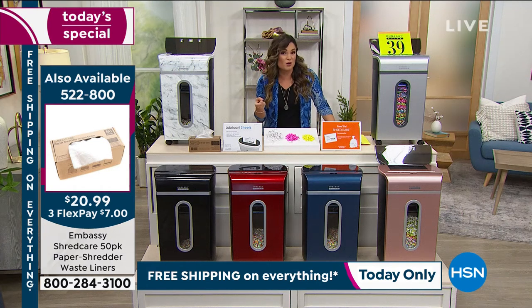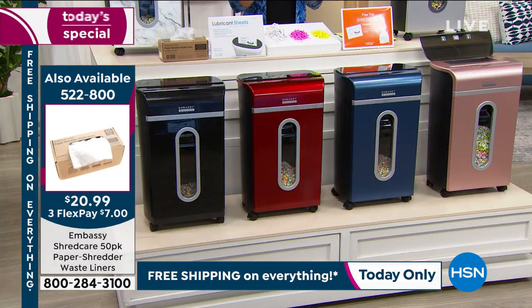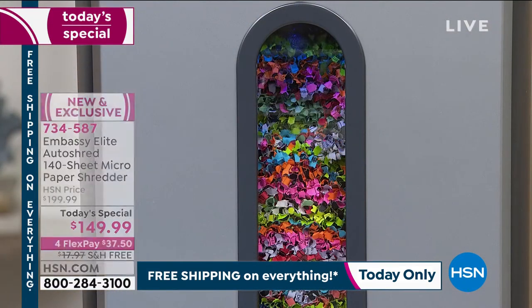We've taken $50 off the price for our Today's Special price point. If you love to use FlexPay, you can get it on a $37.50 FlexPay. It's on its way to you — try it out. You get a full 30 days to do so, and you can get through a lot of clutter and sensitive documents in 30 days.